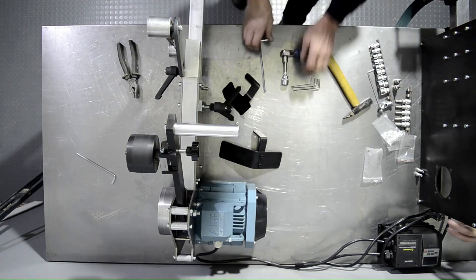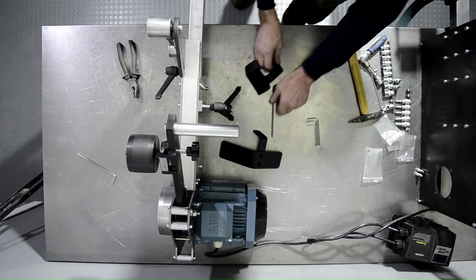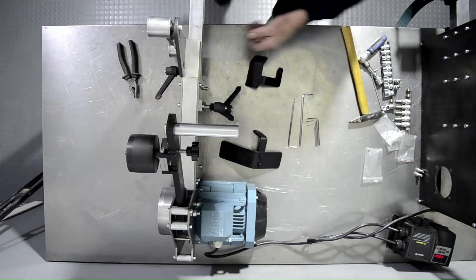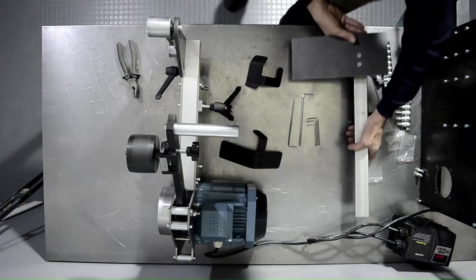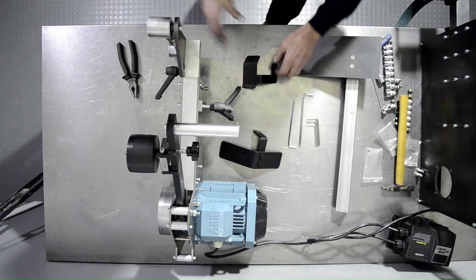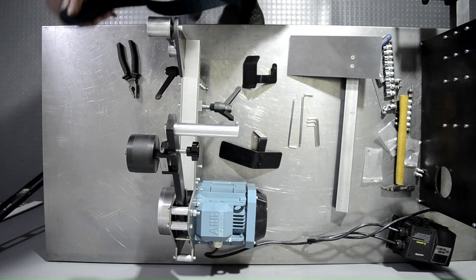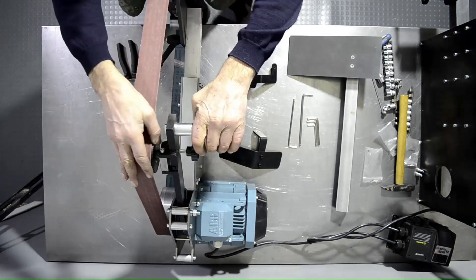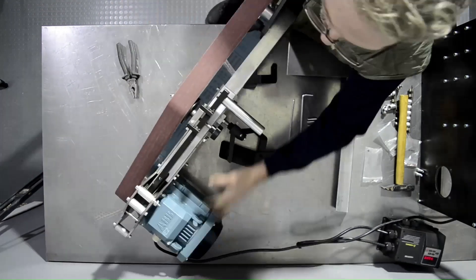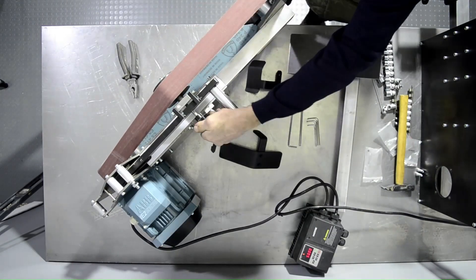Here you can see the tracking wheel — we'll check it out. Put a belt on it, check the tracking, and make sure everything is tracking properly.